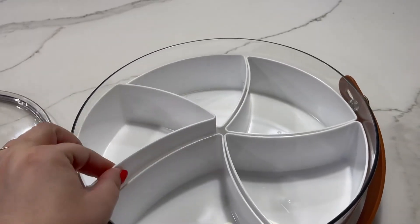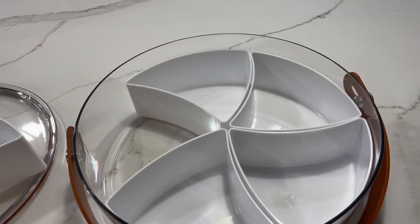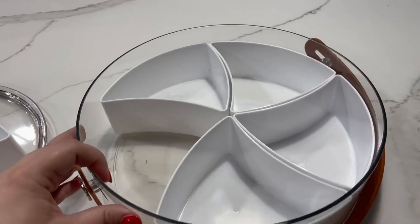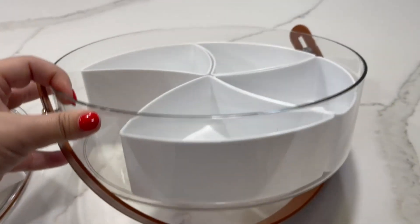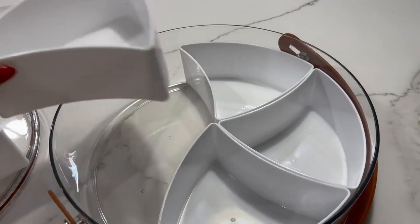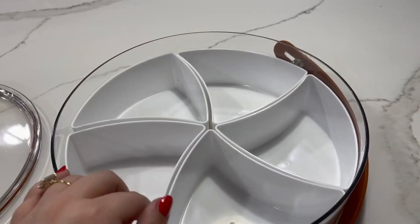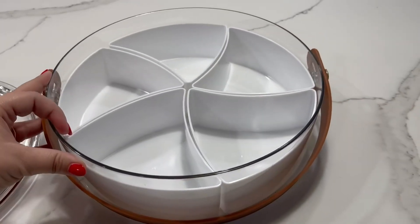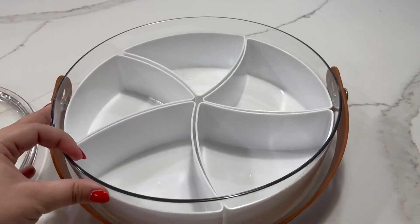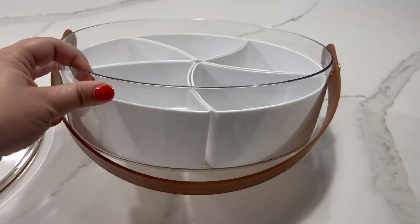These little compartment trays are removable, so you could take all of them out and just use this as a nice deep dish, or you can use these little compartments to keep everything organized. You could take a few of them out. It's a really nice customizable tray, great for charcuterie. If you're going on a picnic or to the lake, it would also be great as a housewarming present.